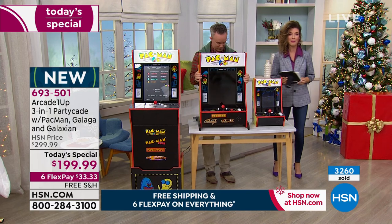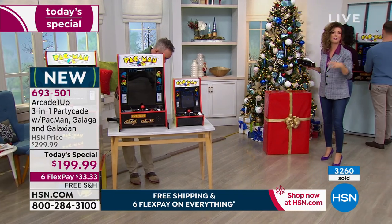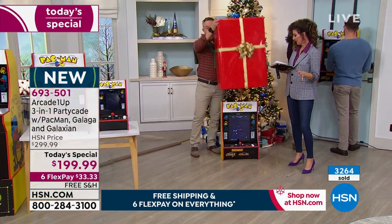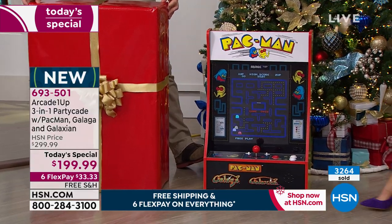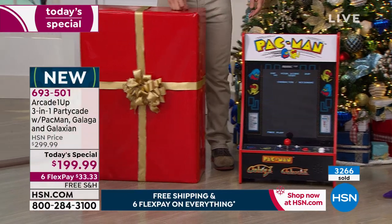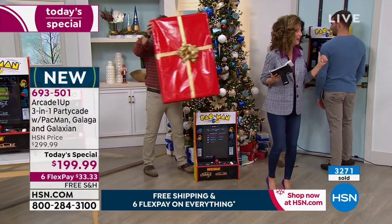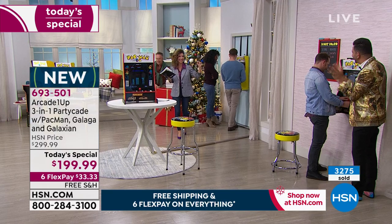The rest of Christmas day everyone's hanging out around the arcade game. You can have one or two players — a nice competition going back and forth. Let's check in on Martino and Justin's competition right now.